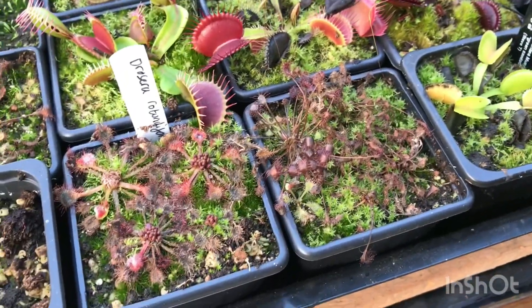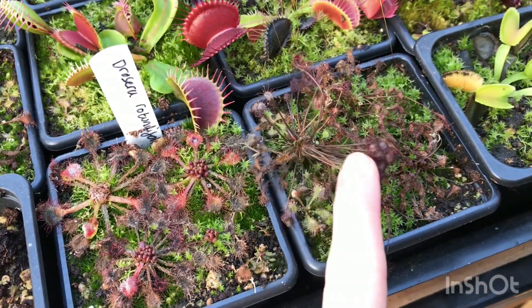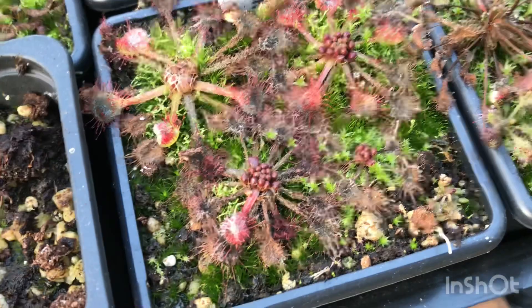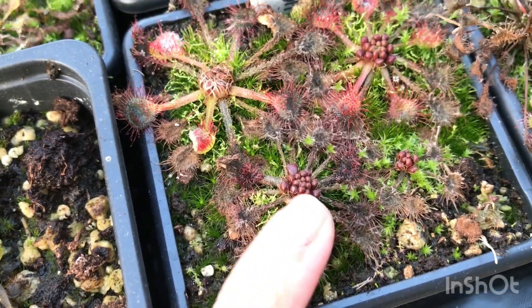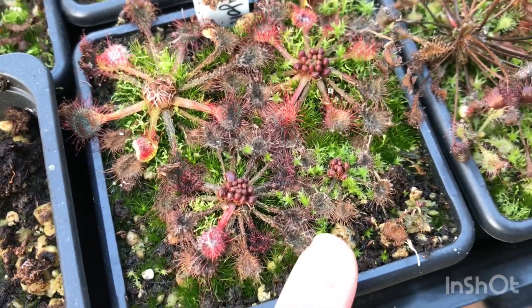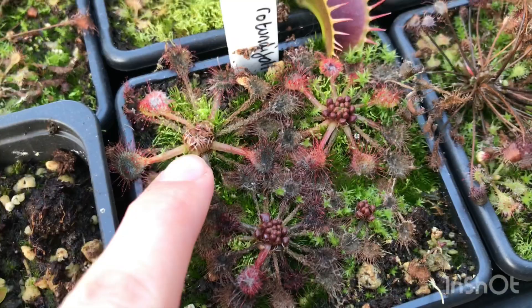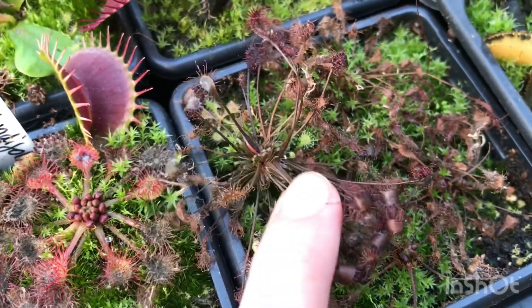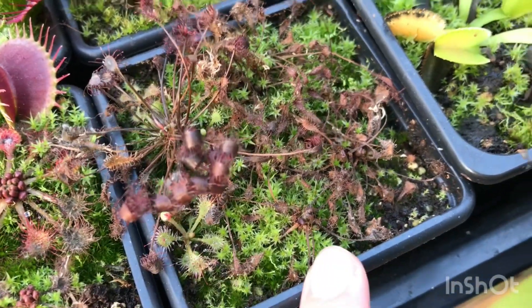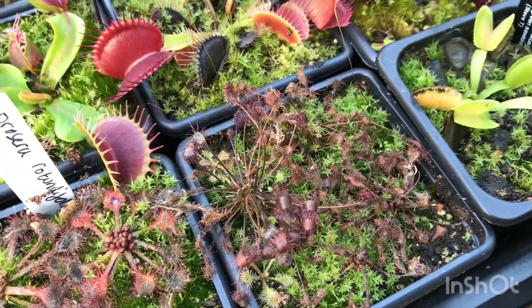Moving on to temperate Drosera. This is my Drosera rotundifolia, and here is my Drosera anglica — both native to the UK. These are the hibernacula they produce, which are just resting buds. The leaves curl up into the centre of the plant to protect themselves from frost and cold, and the main leaves around the outside die off. You'll be left with these little hibernacula — there are four in this pot. The anglica similarly has small little winter resting buds.